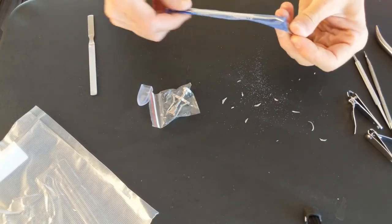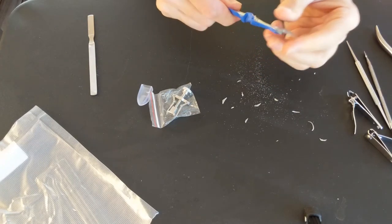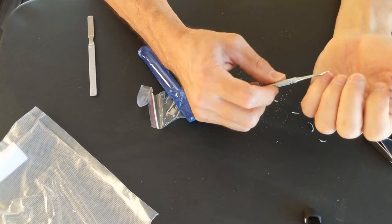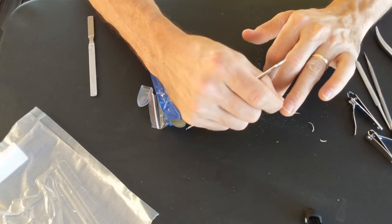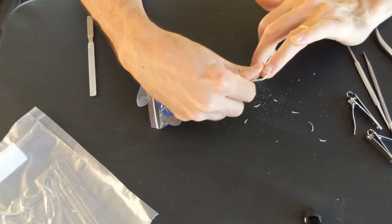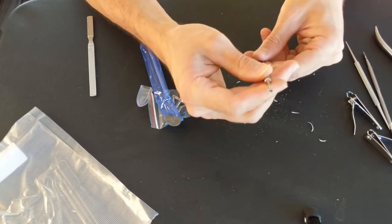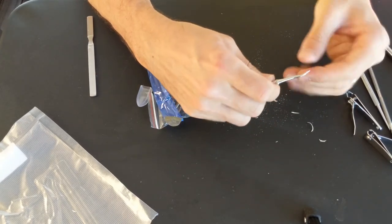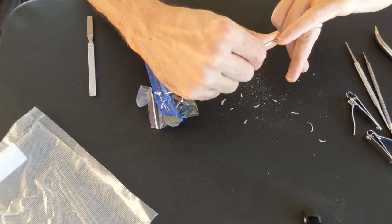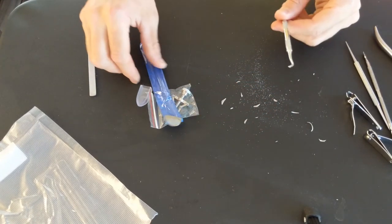All right, what do we got here? Let's test this guy out too. This looks pretty handy. I'm not even exactly sure what this one is for either, but it appears to get stuff out from underneath the nails. And it has two little kind of like hook or scoop ends on there almost. So maybe something like that - I'm not even sure. But it's pretty cool.